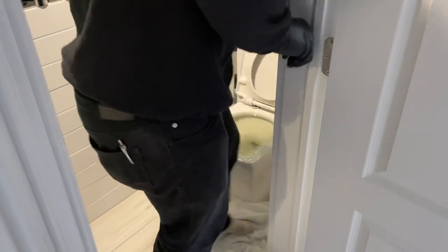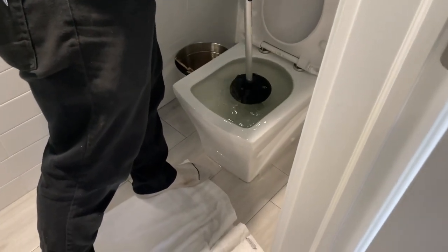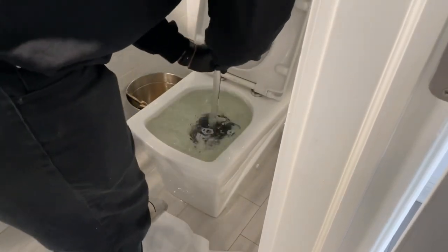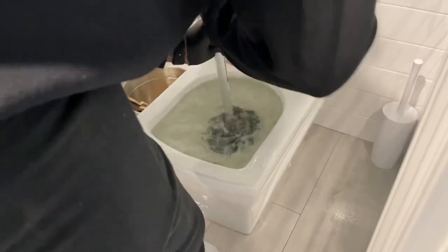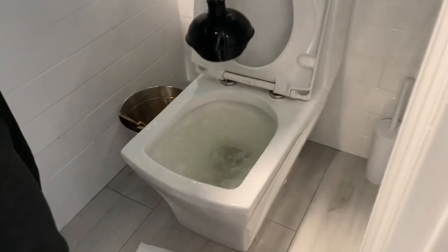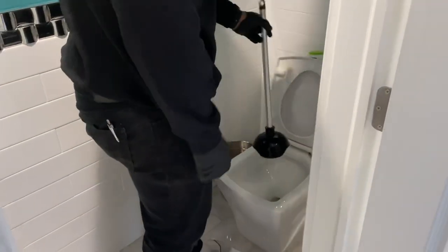Is that a plunger? Yes. You know how to use it? Yeah. You're going to get your feet wet. It's alright, my feet are already wet. Let's see what happens when you pull it out. That's how you use a plunger.